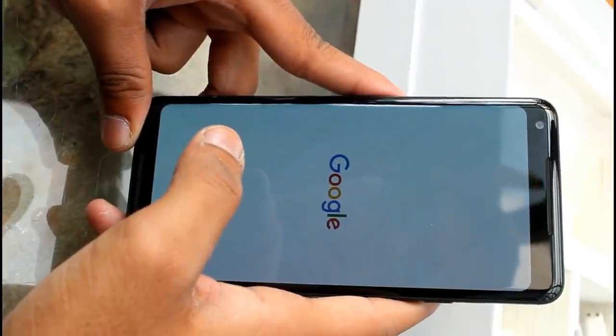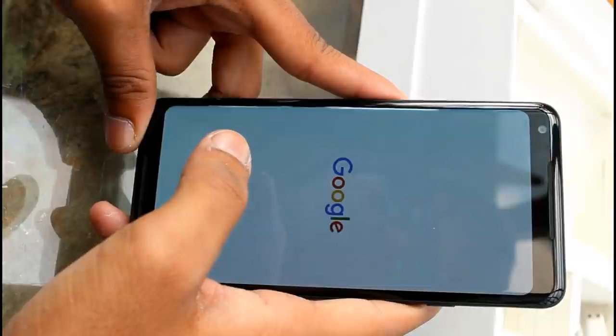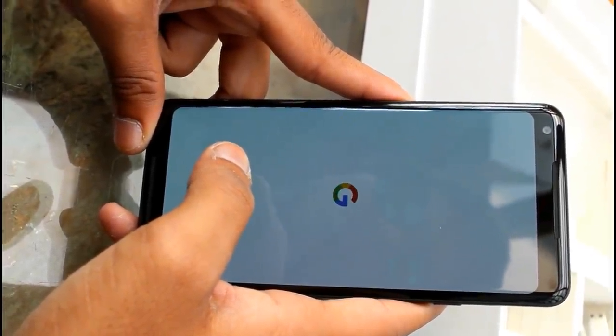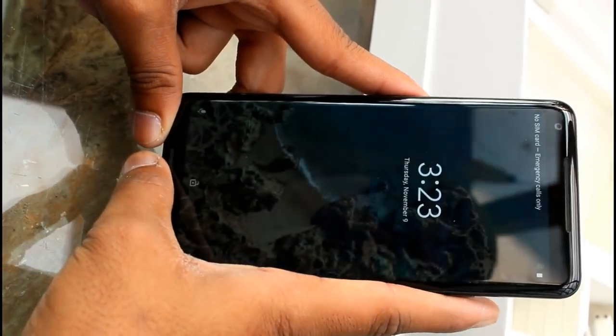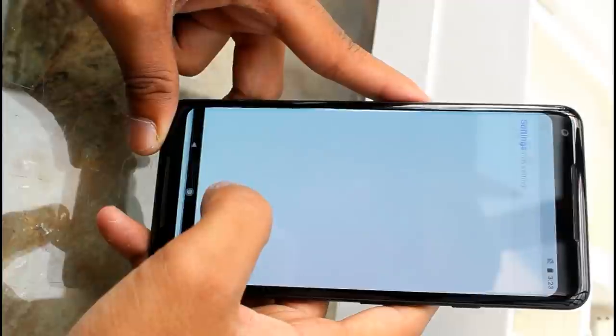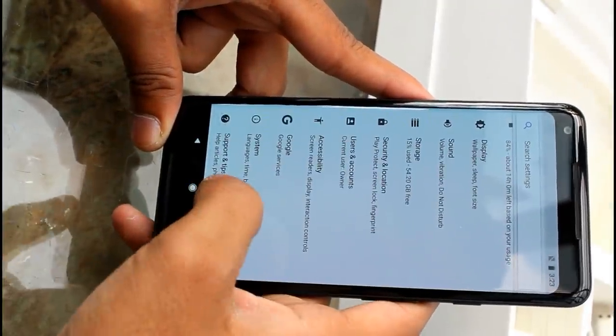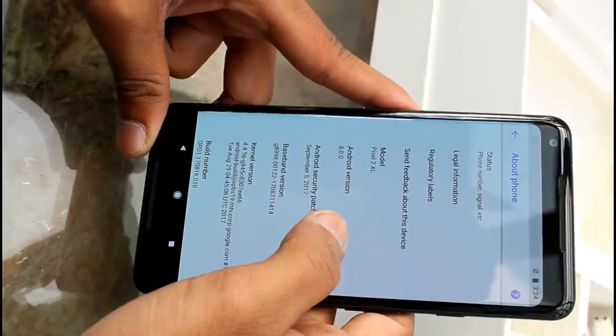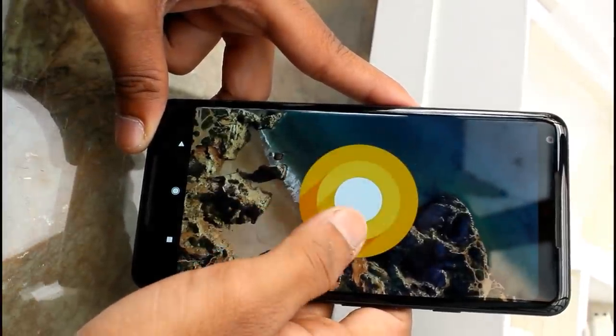Let's start the phone. It starts up with the Google logo giving a dashing look. The screen size is 6 inches with a 2K display. On the main screen you get a 3D view and a live wallpaper screen. The phone runs Android 8.0 Oreo.